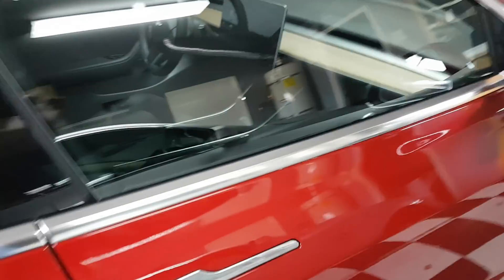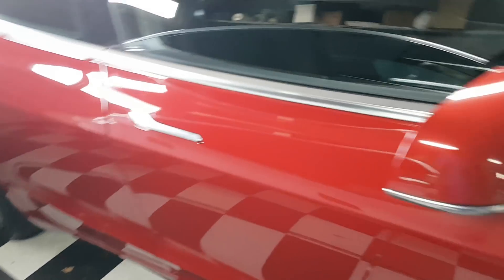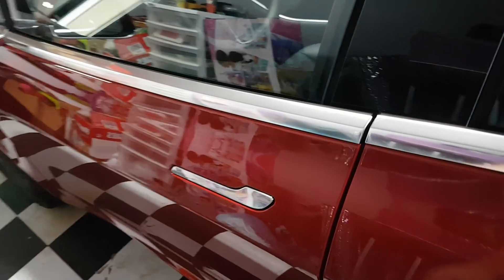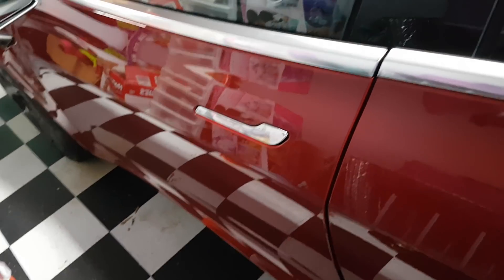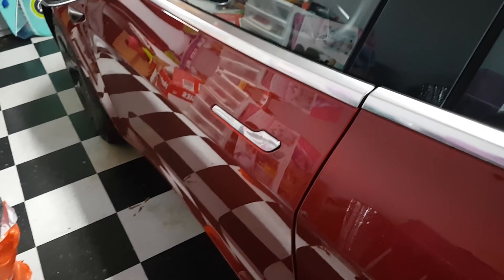I picked up this car a couple days ago. The first thing I found was the driver's side door was probably misaligned — I needed to open it and slam it a couple times to close it. The other doors were fine. I made a trip to Tesla and they were kind enough to quickly fix it in about 30 minutes while I was drinking coffee in their office.